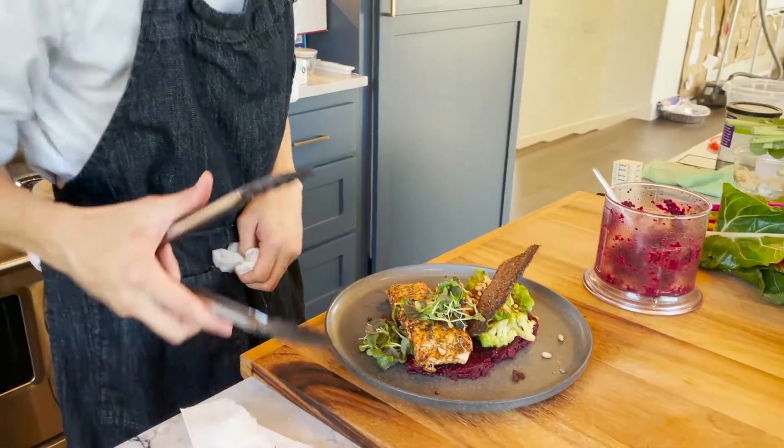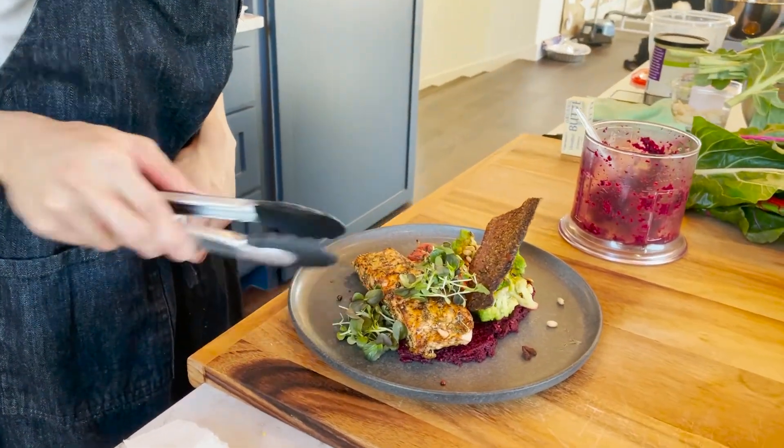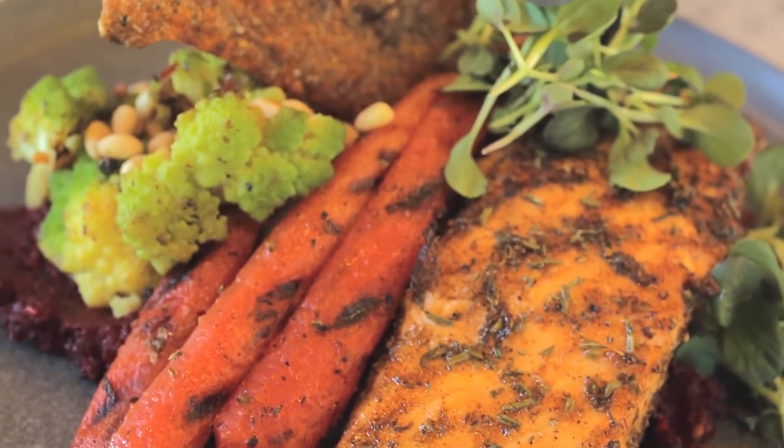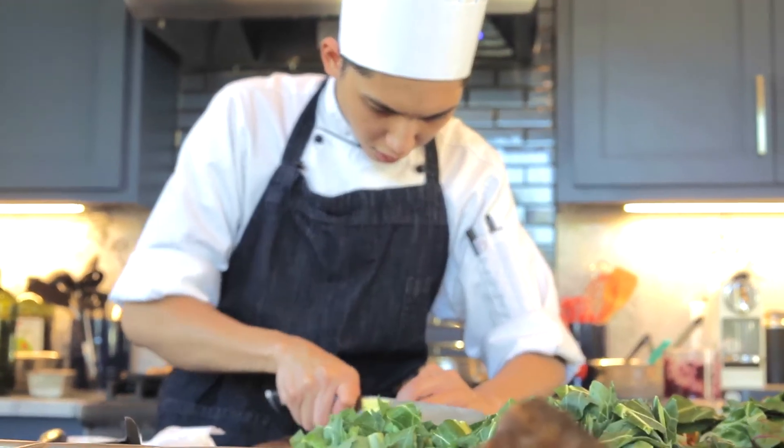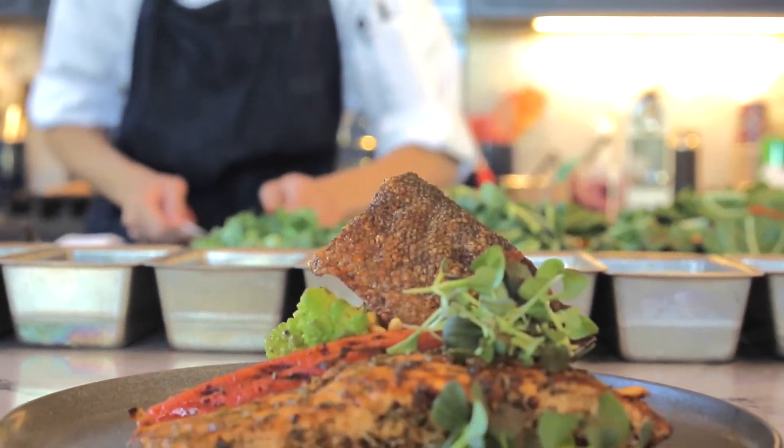I learned so much about how to prepare vegetables today. Remember to check out our site at TexasRealFood.com where you can find farms, farmers markets, and venues that really highlight real Texas foods. Have a good one, guys.